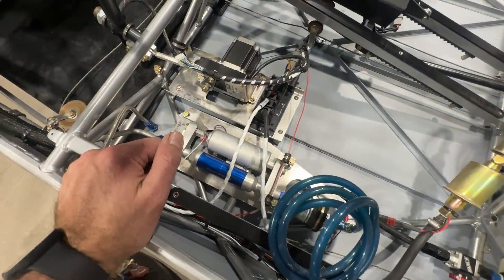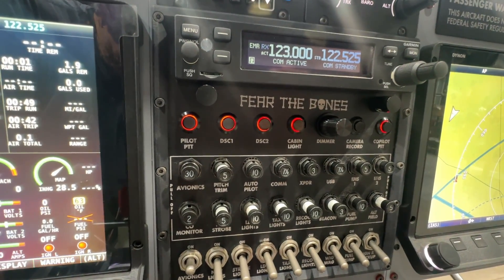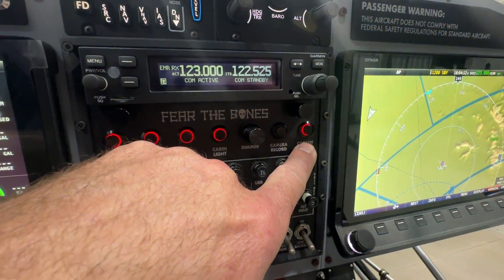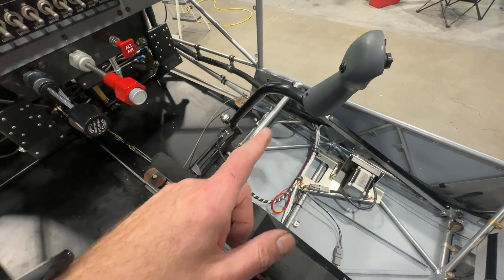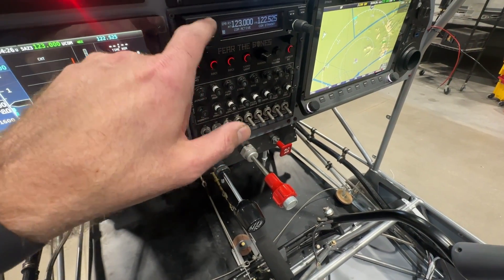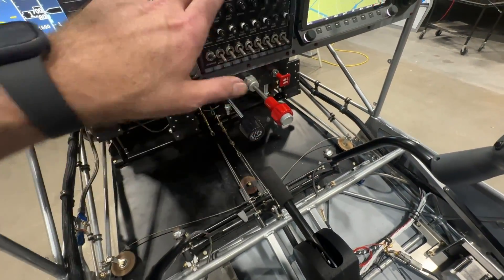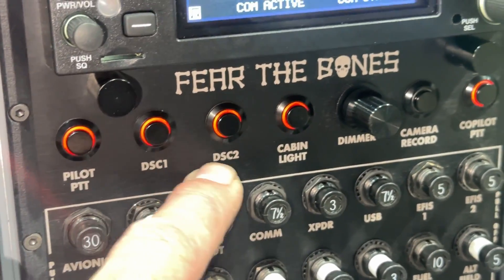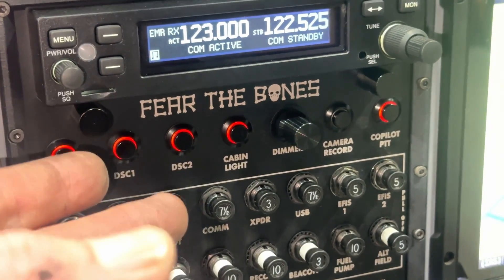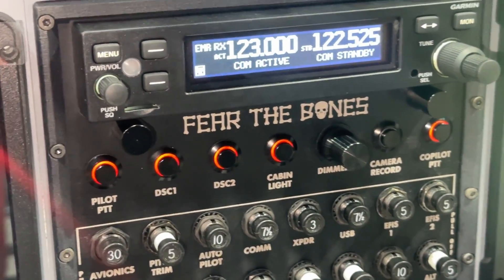Fuel pump is self-explanatory, going down to my fuel pump, and we already talked about the ignition backup. Up here I have a row of push buttons. I have a pilot push-to-talk on the left side and a co-pilot push-to-talk over here — a backup in case my push-to-talk on my stick grip fails and I need to key the mic quickly. The DSC1 and DSC2 are discrete inputs for the Garmin 200 that you can program to control various things. I have DSC1 set up for flip-flop; DSC2 is not set up yet, but you can go in and program those for extra features.